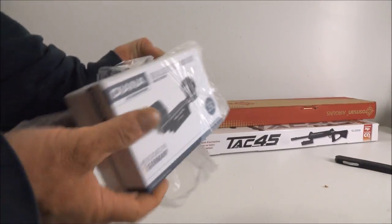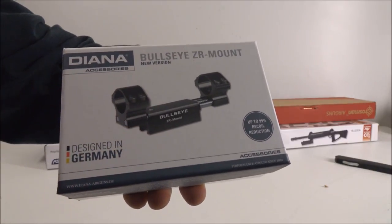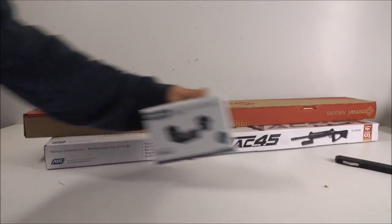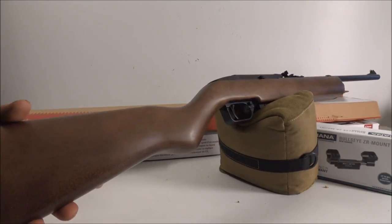This is my Diana bullseye mount — it has a spring in it so I can put it on any spring gun and it won't damage my scope from the negative recoil. That was $59 at Pyramid Air. And this right here is a Crosman model 1077.